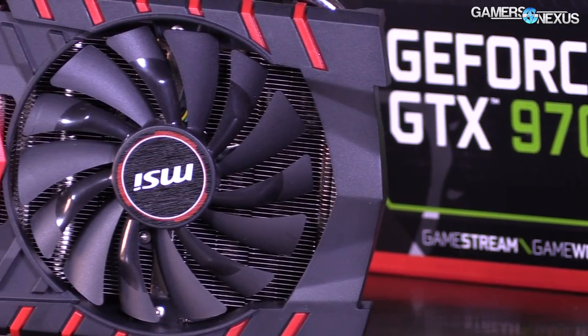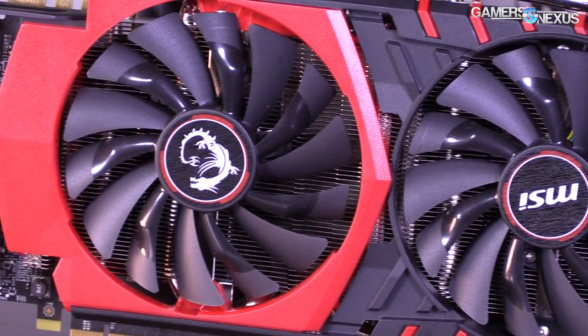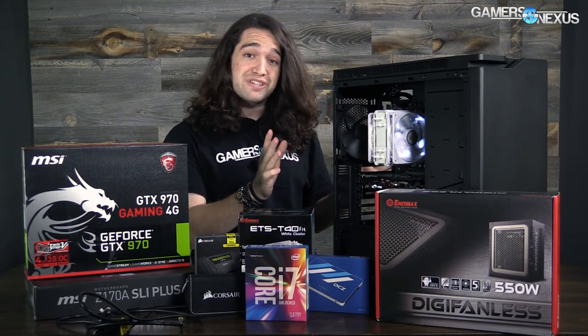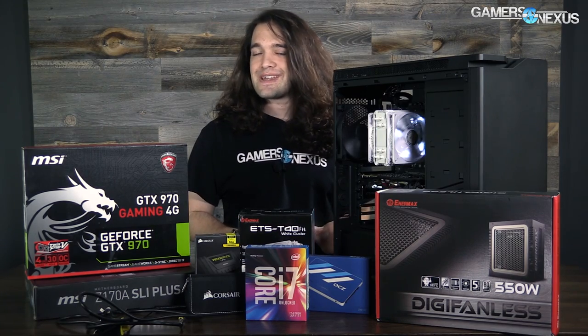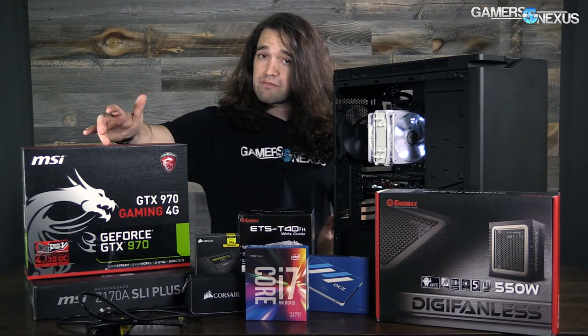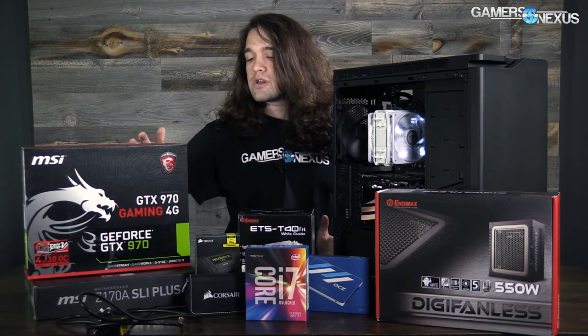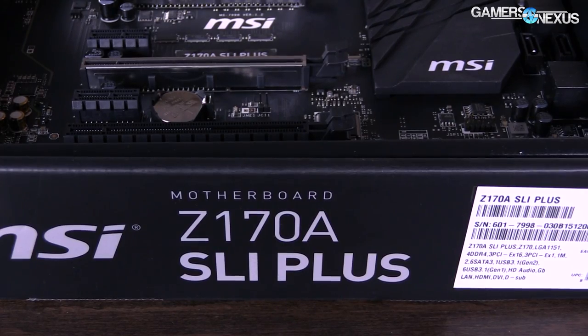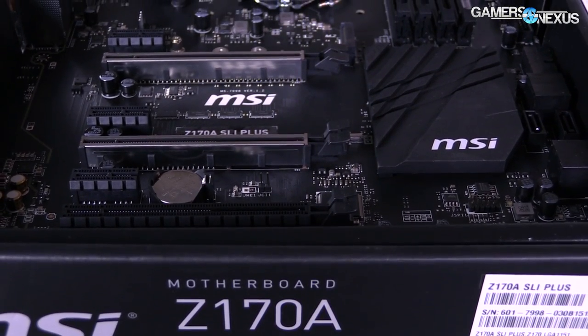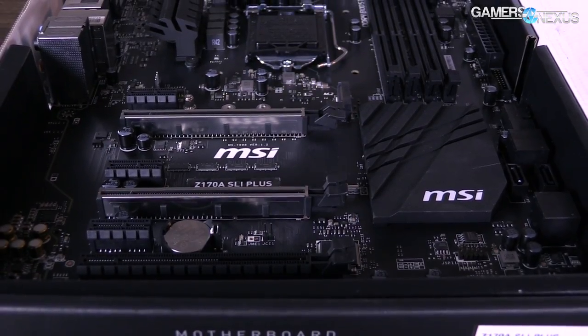The core setup uses an MSI GTX 970 or GTX 980 depending on what we want to do — this is a production rig we'll use internally. You can see it already assembled here. We're using the GTX 980, but if you wanted to lower your cost you could drop in the MSI 970 Gaming 4G card. For the motherboard we've got an MSI Z170A SLI board — you can do SLI of course, but we're just doing one card here.